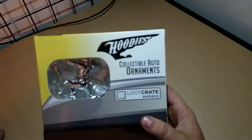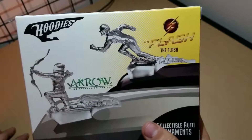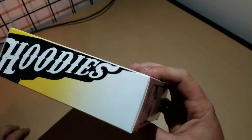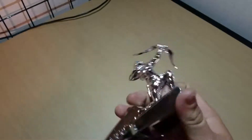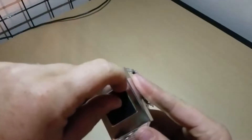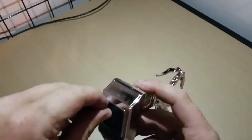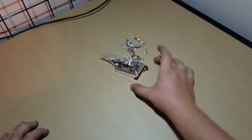Next up in the box we have a collectible auto hood ornament. It's a Loot Crate exclusive — we got Arrow, and it just clips on the front of your car. Let's open it up. So there we have the Arrow hood ornament. It's got a little rubber base on the bottom. Actually I don't think it sticks, so it'd probably fly off your car pretty easily, but it makes a great decoration on the desk.